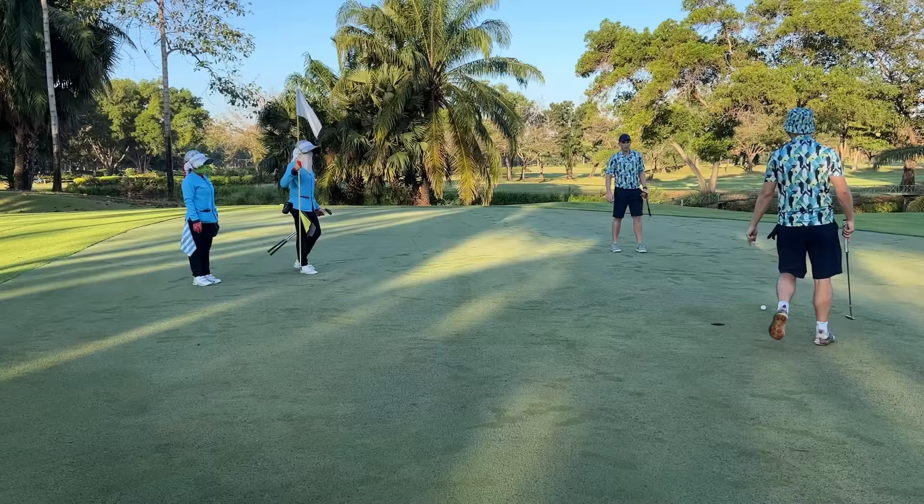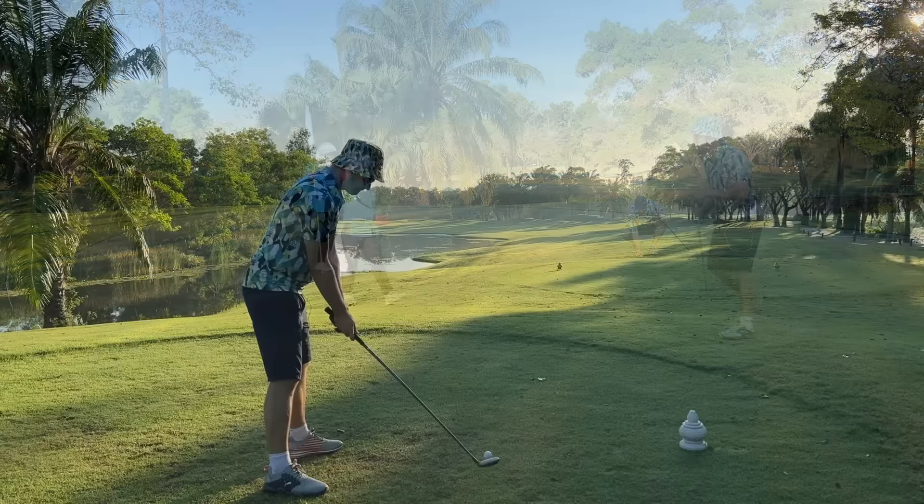Did you see that kick? These things are rolling better than Wednesday. Wednesday was an embarrassment.